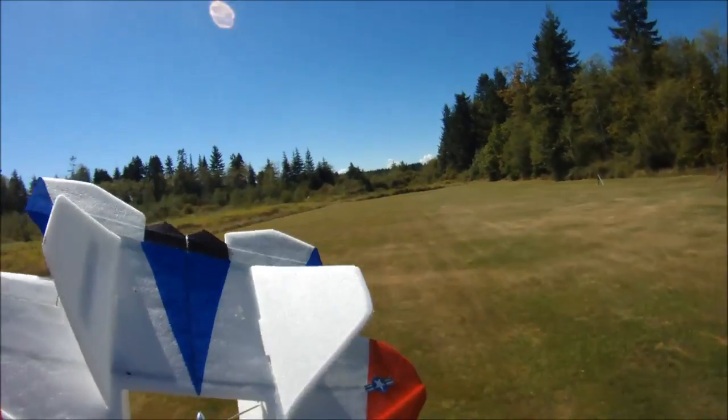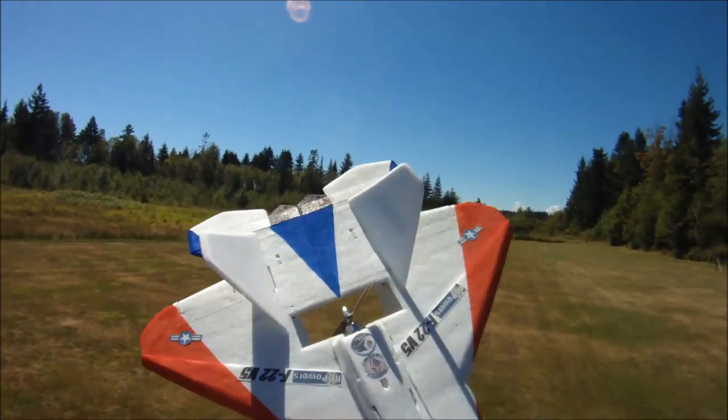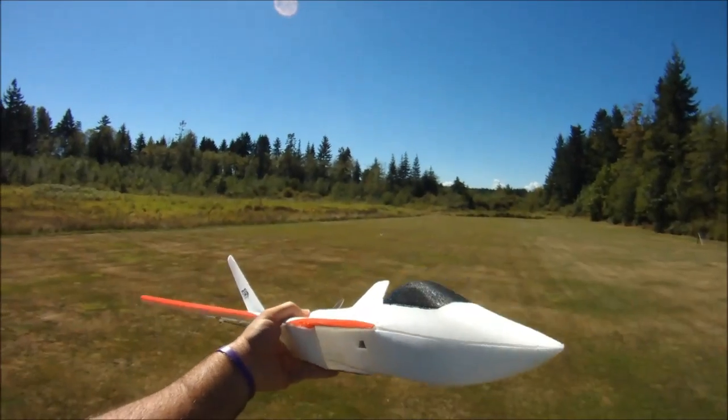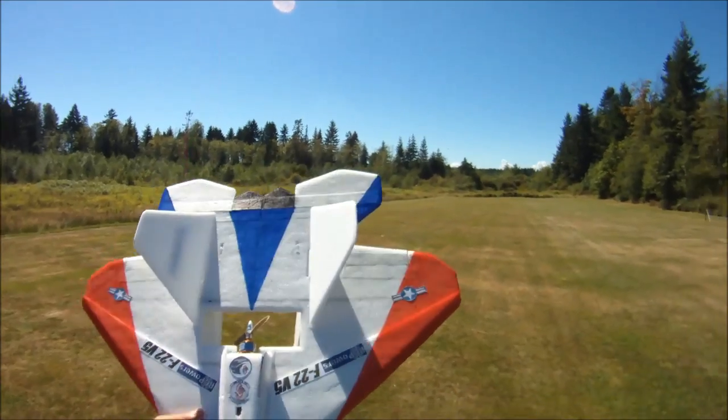I just built this out of model plane foam since Depron's going away. My airfoils are made out of Dollar Tree foam. Just a blast to fly.